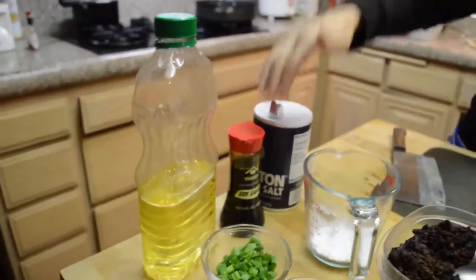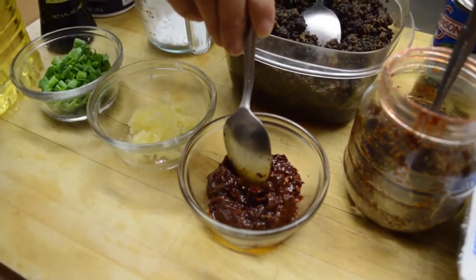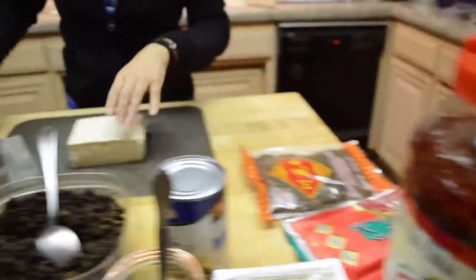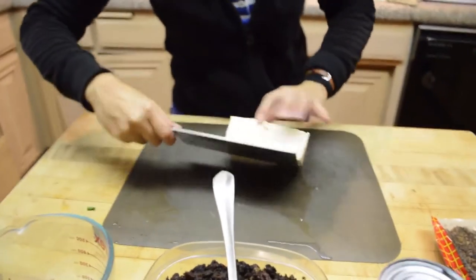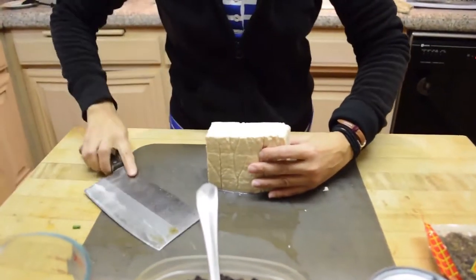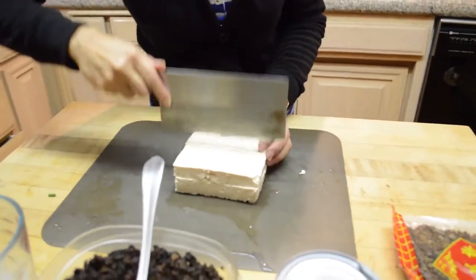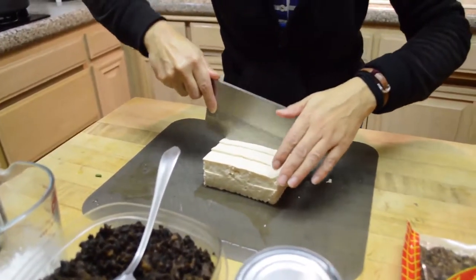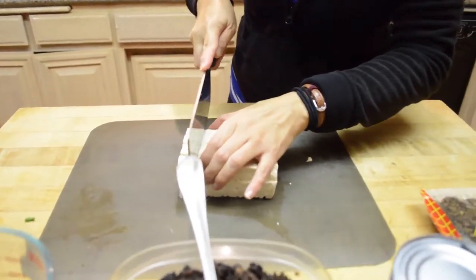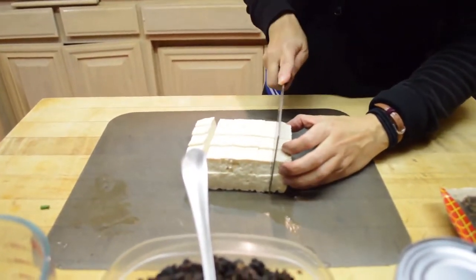Here's your oil, soy sauce, and salt. That's about 1 tablespoon, maybe 1 and a half, of the broad bean paste. Now I'm going to cut the tofu in half horizontally and then into almost one-inch cubes. When it's smaller, the taste goes in better.